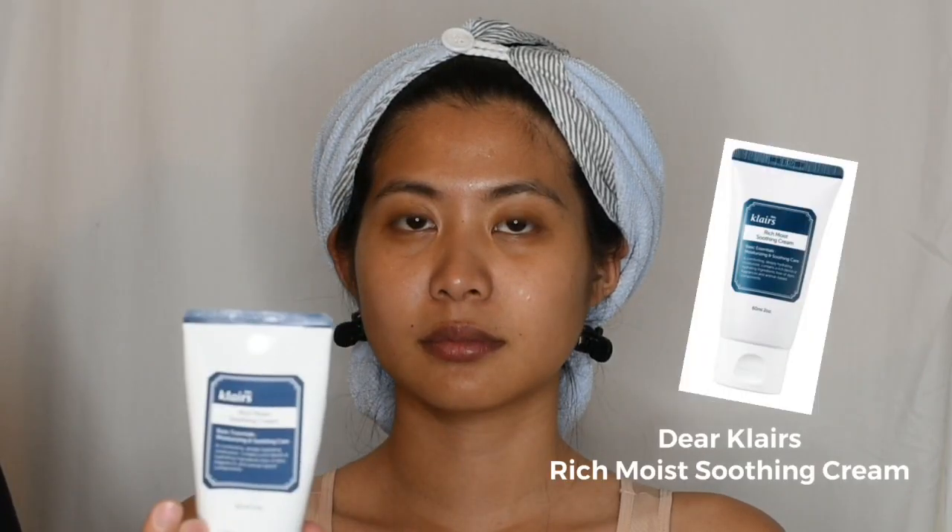I'm going to start by using Fix Plus Prep and Prime from MAC, followed by a moisturizer from Dear Klairs.